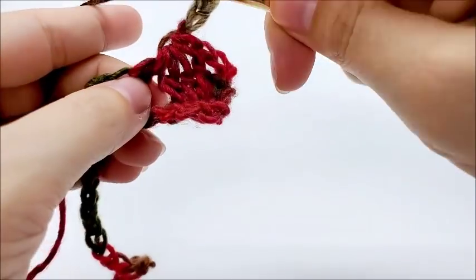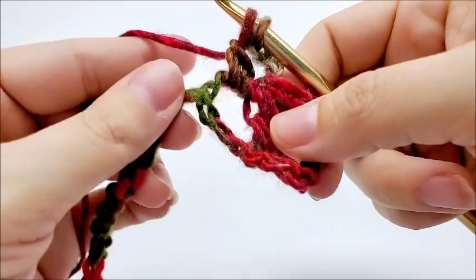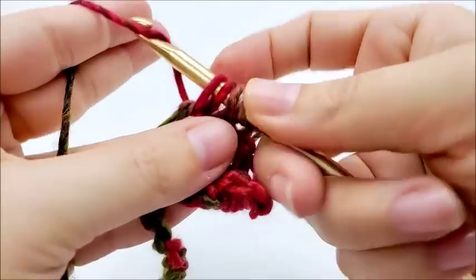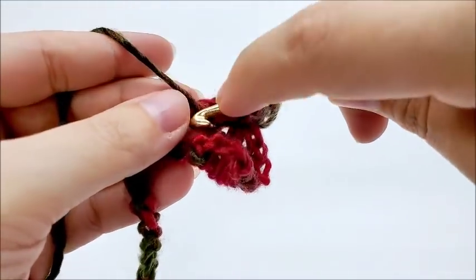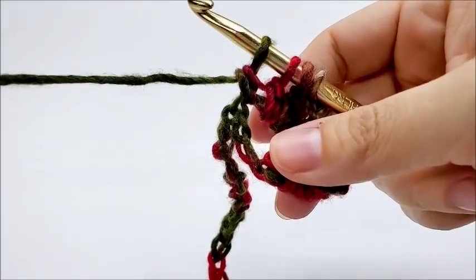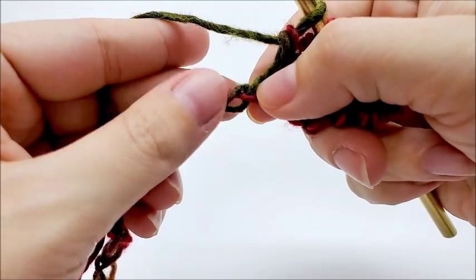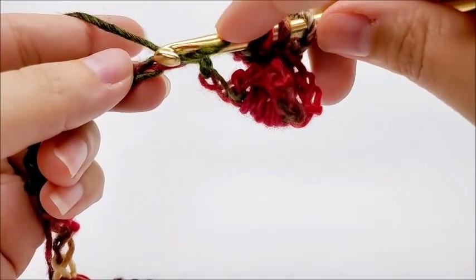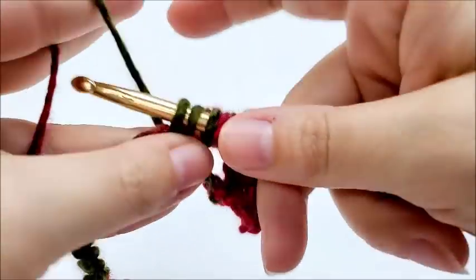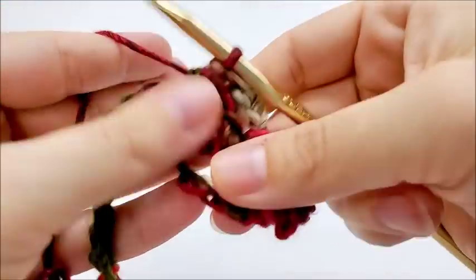What we want to do again — we yarn over, go around the post, draw up a loop, yarn over, go through the first two loops. We need to do that three times around that post. That was one. Two. Three. Then we're going to skip two stitches. The first row is the hardest. Once you get past this, it's easy. Skip, skip — we yarn over after we skip two and go into the next one. Draw up a loop. Yarn over and go through the first two loops. Five loops that remain. Yarn over and go through all five loops. Like that.